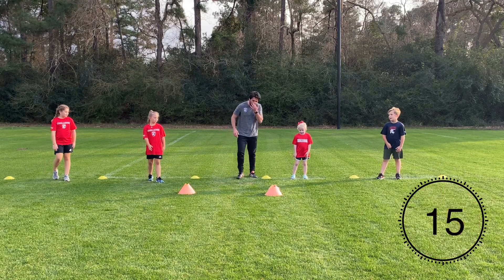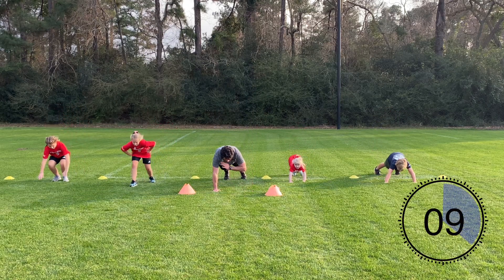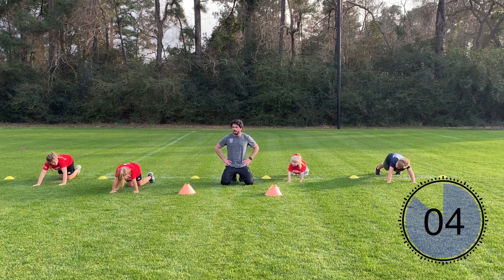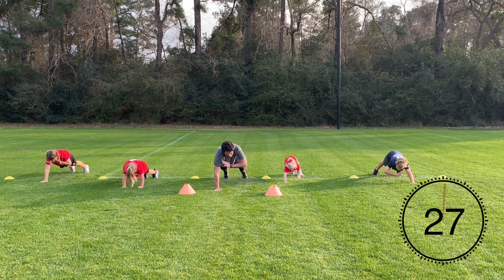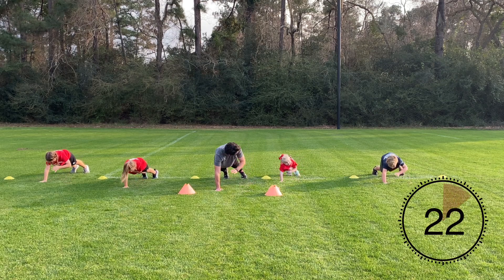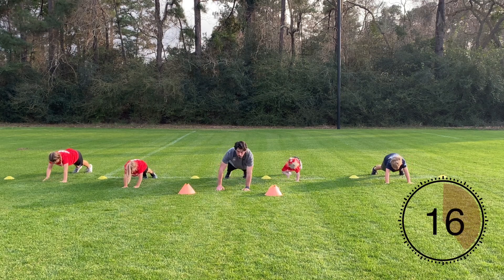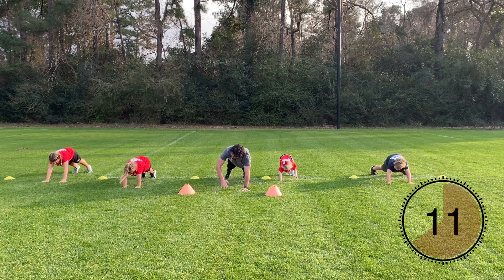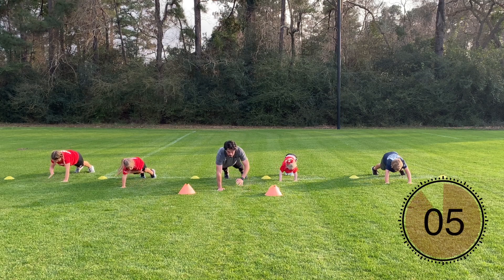Alright, next exercise — push-up position, your opposite hand touches your opposite shoulder. Let's get prepared for this exercise. Push-up position, opposite hand touches your opposite shoulder. Good job Mila, well done Becky, good Kenzie, well done Graham. Almost there guys.